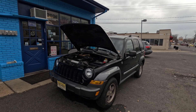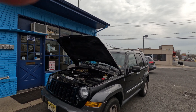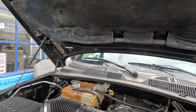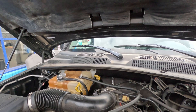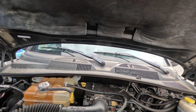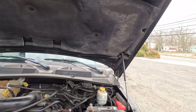We've got a 2006 Jeep Liberty with the 3.7 liter in it. The customer complaint is it's misfiring on multiple cylinders. They swapped around the coils and that didn't do anything, so we're going to look at it. On Jeeps, whenever I see misfires on a lot of cylinders, I'm always going to start with a relative compression test.